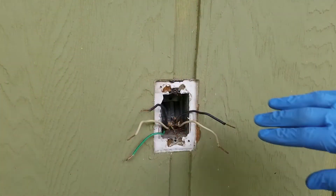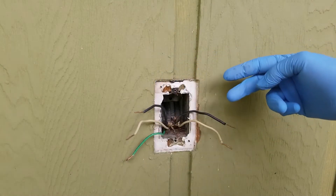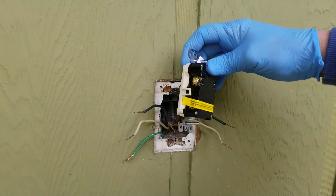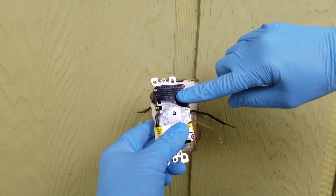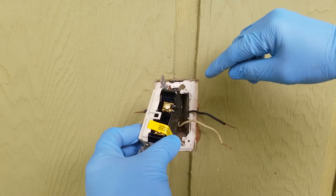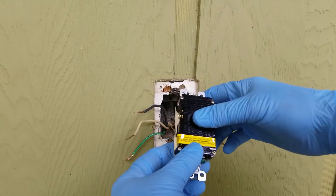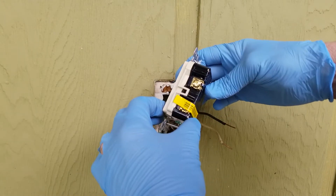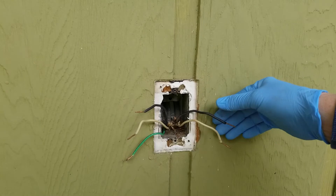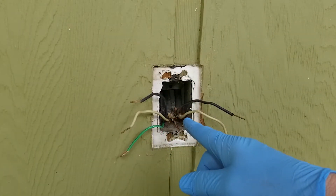In this outlet we have two pairs of wires — black and neutral, and black and neutral. Power is coming in on one pair and going out on the other. That's important to know with a GFCI, because they want the line — the one with power coming in — hooked up to the top two terminals. Brass gets the black, white gets the neutral. The other terminals are taped off and labeled for the load side, which is downstream. I'm not sure which pair is line and which is load yet.